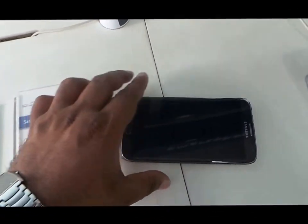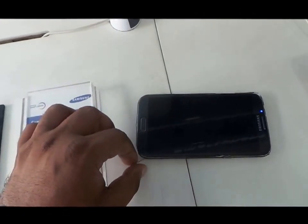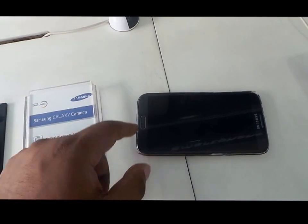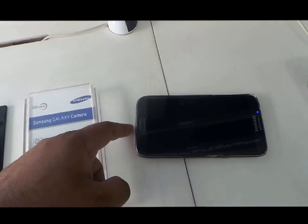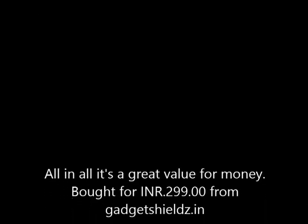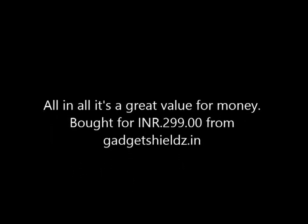The skin protected the phone from the drop, but the adhesive on the skin started to come off from that corner. The skin hasn't totally come off till now, but it might in the future — I'm not bothered about that, I'll just apply a new one. So go ahead and buy the skin from gadgetshields.in. Thanks!